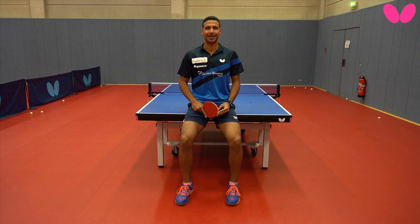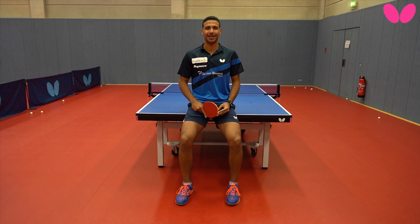Hi, I'm a Butterfly pro, Omar Asar. And here is my favorite shot, the Asar Bou.